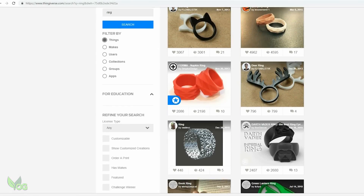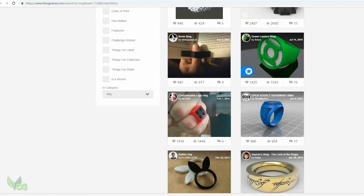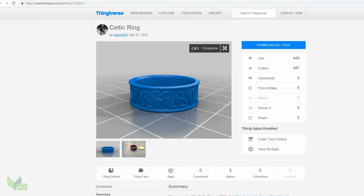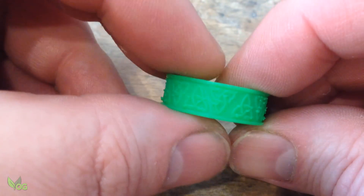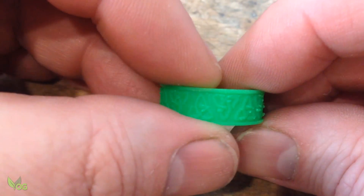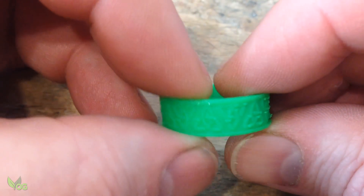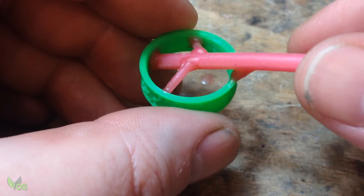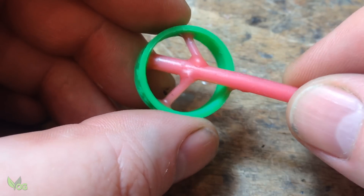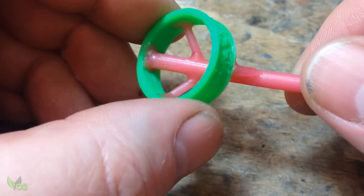You know me guys, I couldn't resist having a bash at a ring myself. So I headed over to Thingiverse, found this fabulous Celtic style ring, printed it and here it is. It's not the best print in the world, but this is just an experiment. I didn't want to cover the outside pattern with a sprue, so I attached it inside. And as I'm a belt and braces kind of guy, I added a couple of smaller sprues as well, just in case.